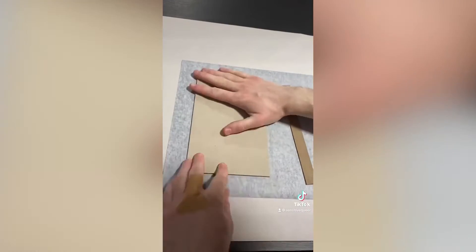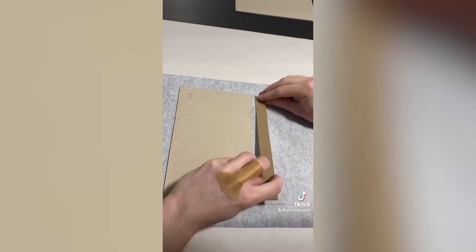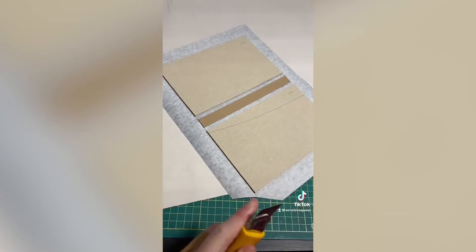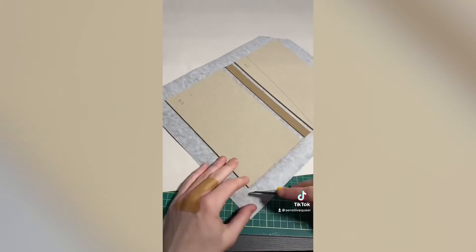Then once the cover boards and spine are cut to size they're glued onto this piece of book cloth that has also been pre-cut. Also I hurt my hand doing laundry somehow, so apologies for my knuckle band-aid. But yeah, everything's glued down with about an inch and a half overhang and then corners are cut so there's no material buildup once everything is folded over.